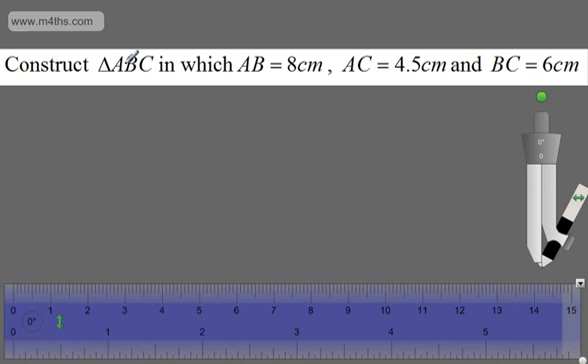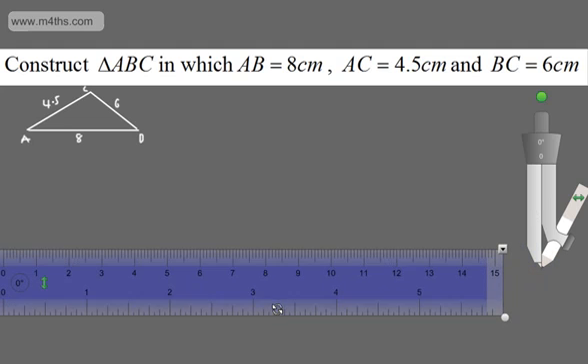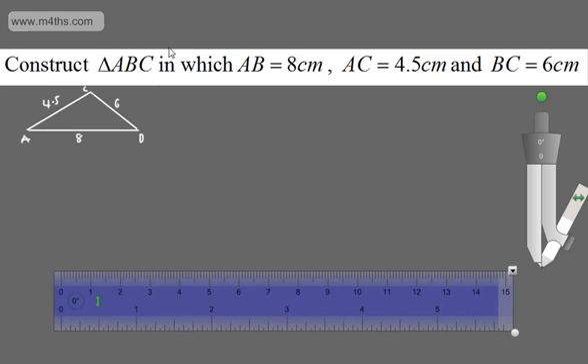Let's look at the final one. We need to construct triangle ABC in which AB is equal to 8cm, AC is equal to 4.5cm and BC is equal to 6cm. Again, a small sketch — my base AB is 8, point C is above, with AC as 4.5 and BC as 6. Taking AB as my base, I'll draw an 8cm line. I'll then take the compass, open it to 4.5cm, place it at point A, and sweep an arc. Then I'll open the compass to 6cm and place it at point B to sweep another arc.